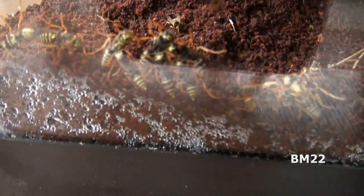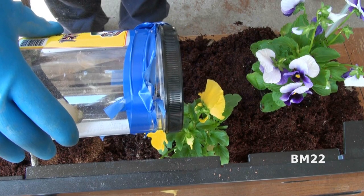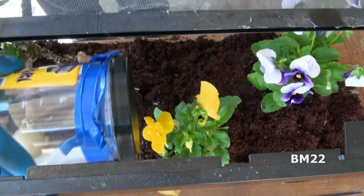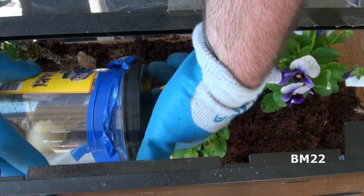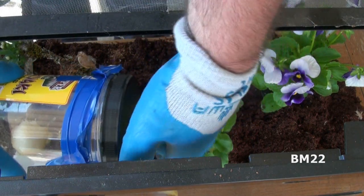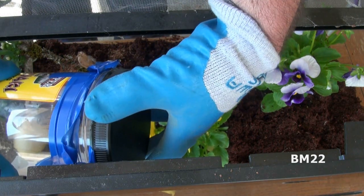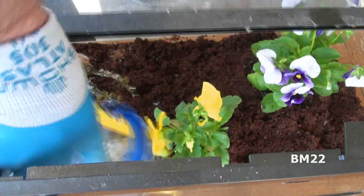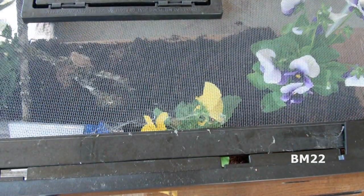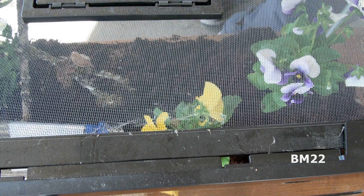For week five, the first thing we have to do — if you remember where we left off — we got the yellowjackets in the big fish tank, which actually isn't a fish tank, it's a lizard tank. We got them in there and dumped the container in there, and if you remember, the actual hive part that we caught had flipped upside down and we had to open it up really quick to get that flipped right side up. But we left the container that I had originally caught the yellowjackets in inside the tank, and we've got to get that out of there. That is the first step we're doing today.